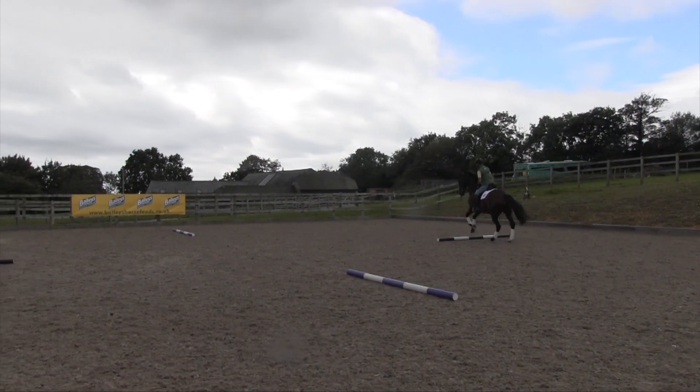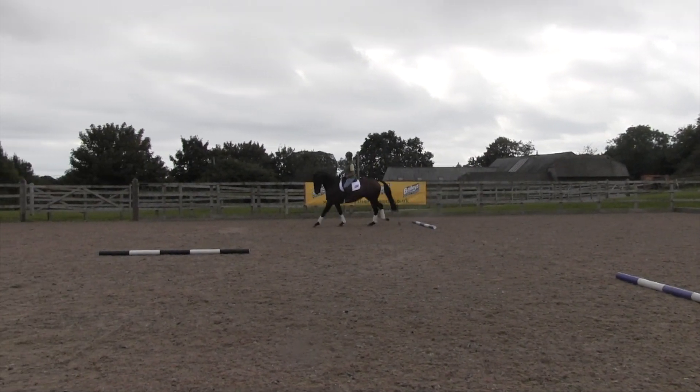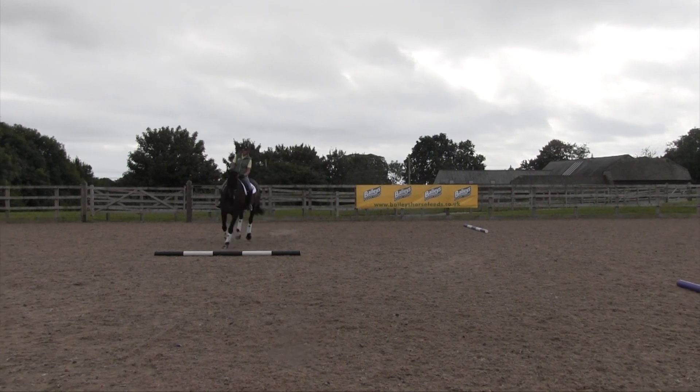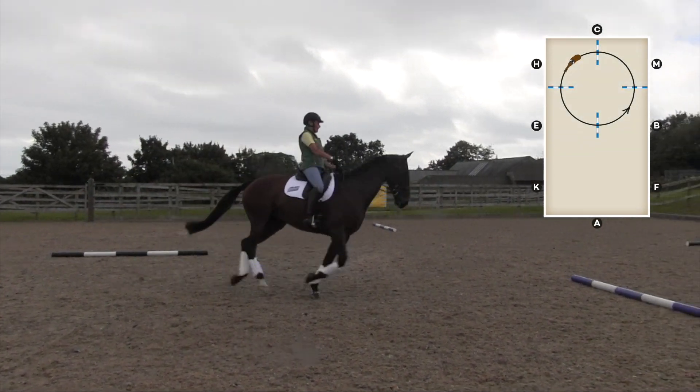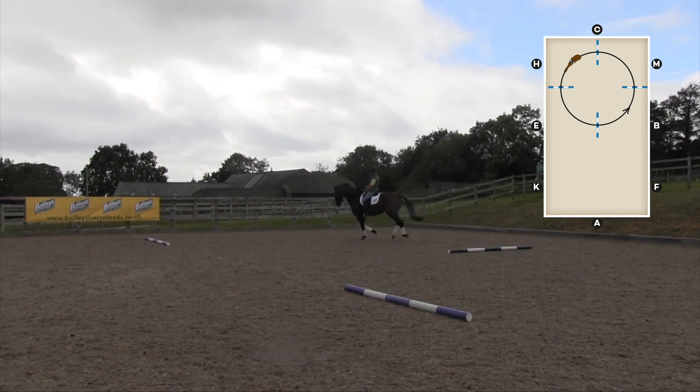Working on a circle on a 20 meter circle with four poles is a great exercise for both the rider and the horse. Initially, once you've put the poles in the correct place on the 20 meter circle, first of all canter your horse over just one pole.